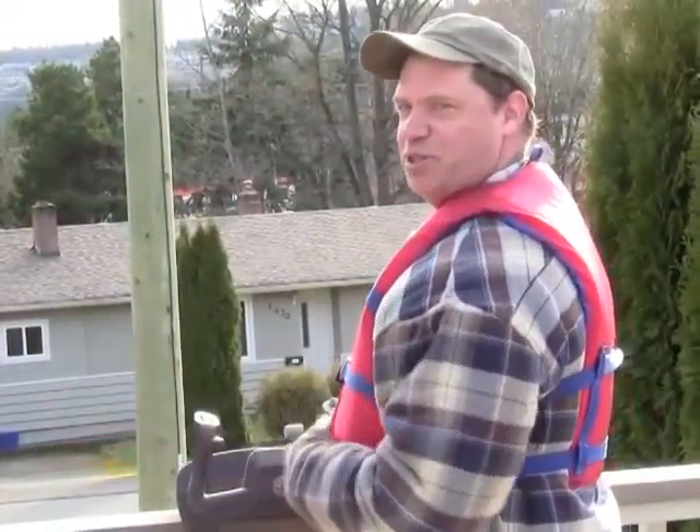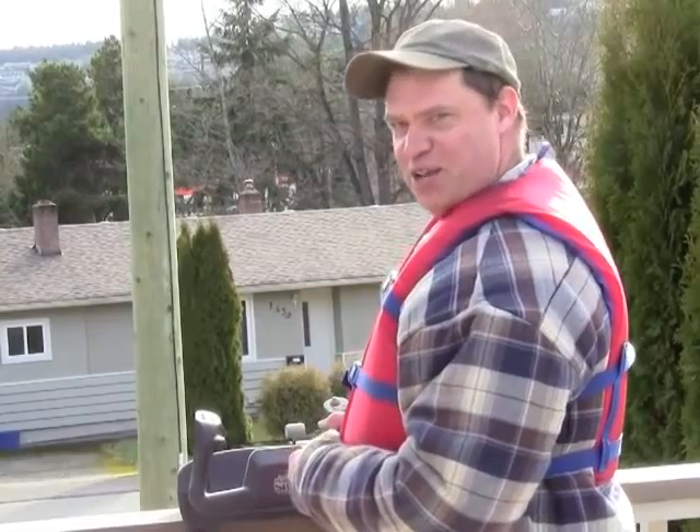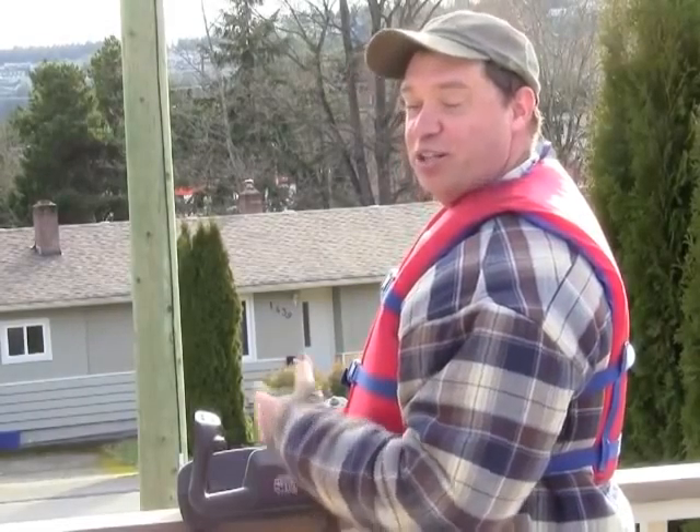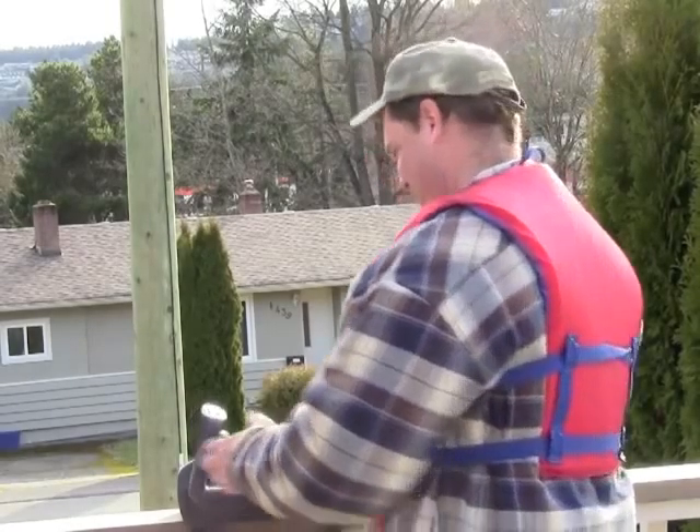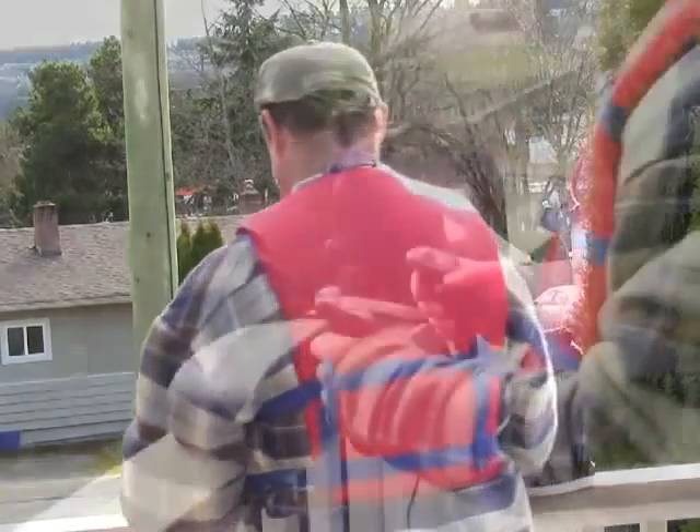Hi everybody, welcome to the Balcony Fishing Show. My name is Kevin and I'll be your host on today's show. We're trolling, and we're going to be trolling for sockeye salmon.